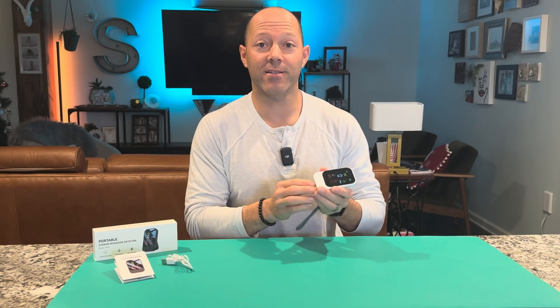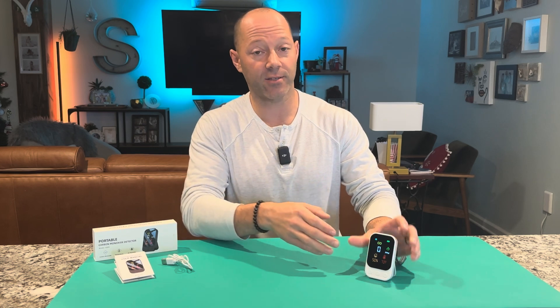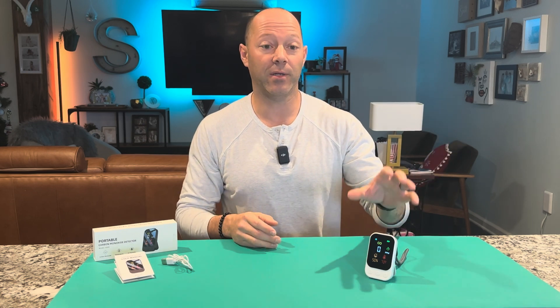This is my battery powered carbon monoxide detector and it's a three-in-one detector. It detects carbon monoxide as well as monitors the temperature and humidity of inside, or if you're going to use it outside when you're camping, you can do that.